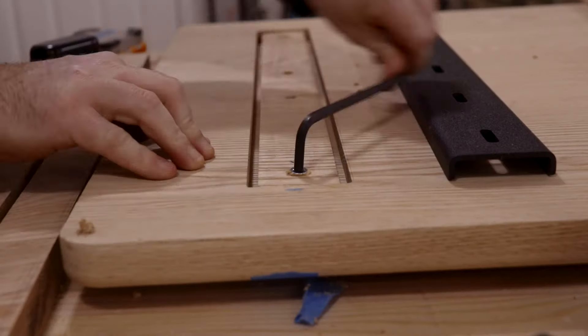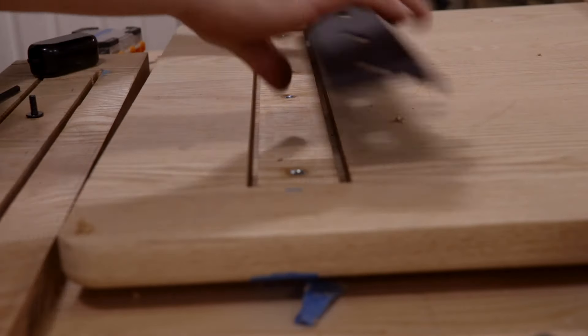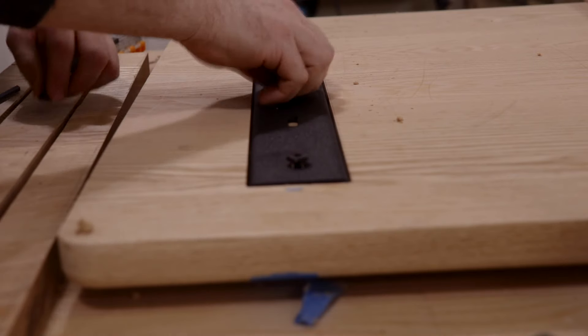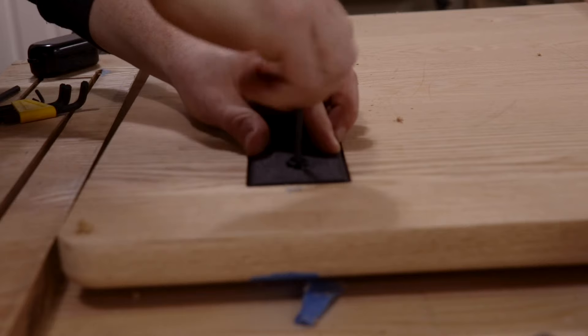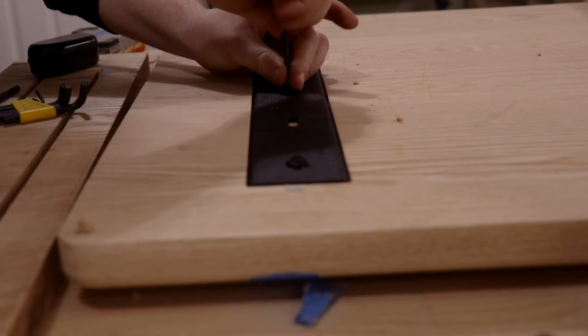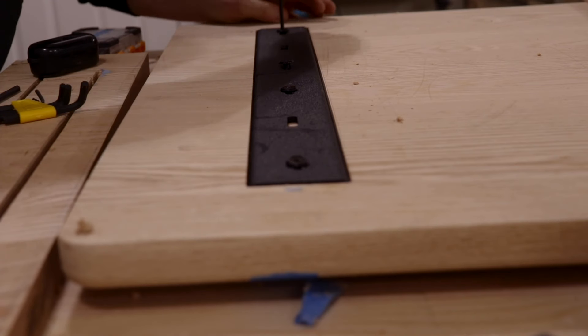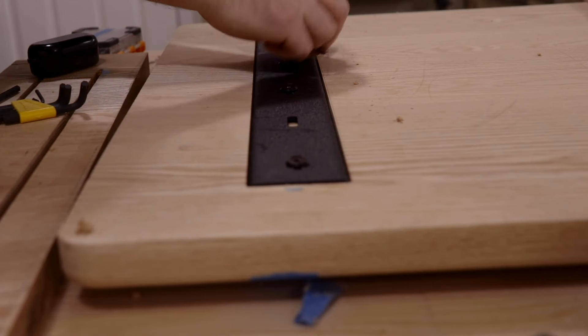If you've never used C channel before, I definitely recommend it. I'm pretty new to it — this is the first time I've installed it — but I've had a couple of tables warp on me. So from now on, no matter what, I'm always going to be using C channel because the effort and money you put into adding these is definitely worth the return. I highly recommend them for the cost and the amount of labor it takes to put them in — definitely worth it.